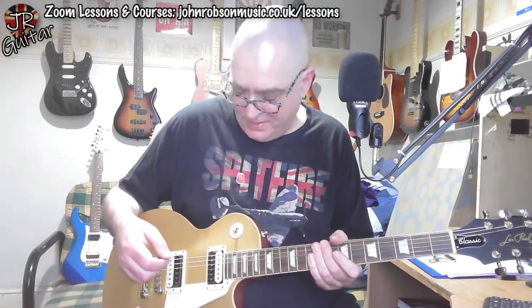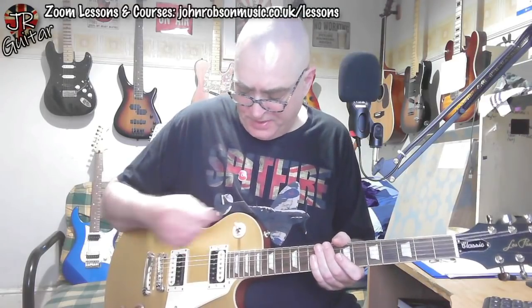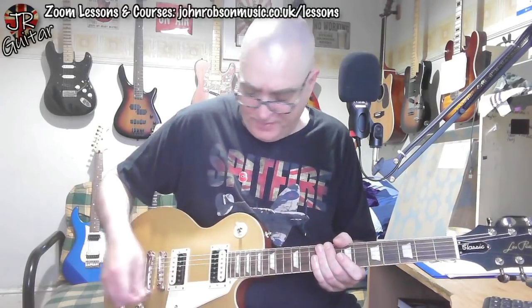It's a very playable, comfortable guitar to sit and play for a while, which is what I'm going to be doing. I've got a few lessons later today so I'm going to use this guitar in them and get a feel for it — which is usually how I do these things. Let's run through some of the tones.